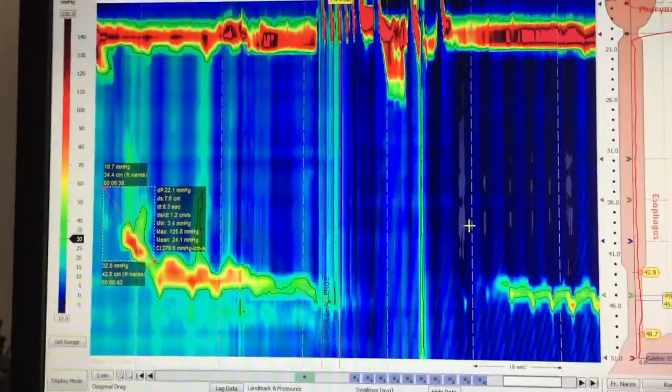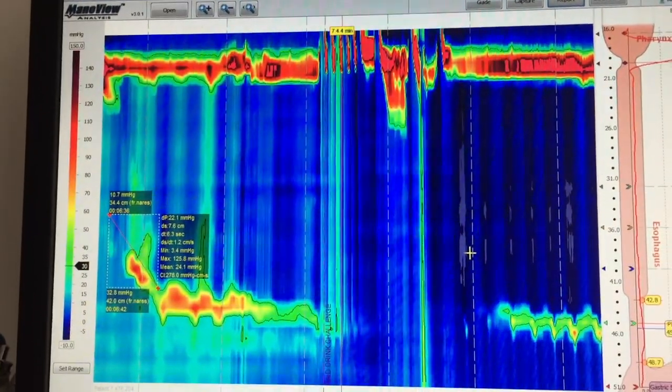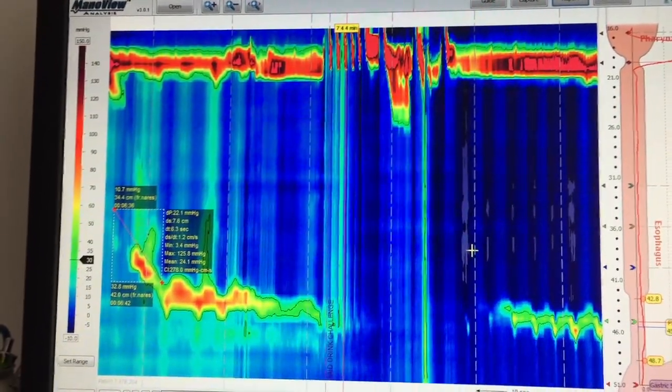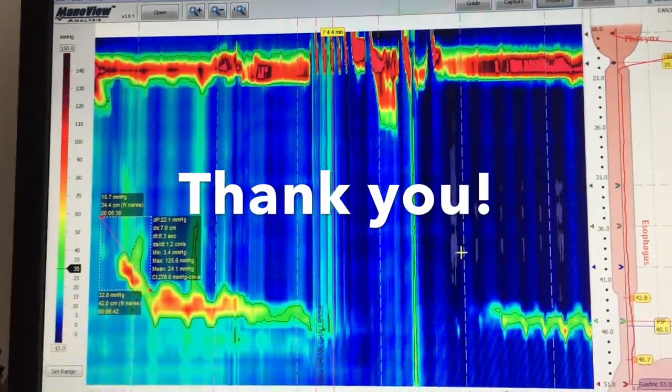So in this patient, we have normal swallows without a positive contractile response after the multiple rapid swallow. And in this patient, there is no contraindication to perform antireflux surgery. Thank you very much for your attention.